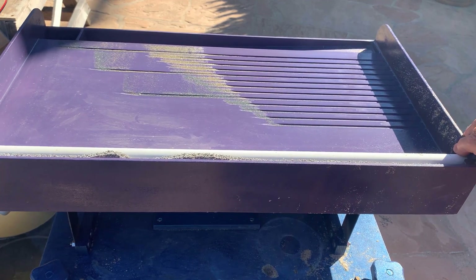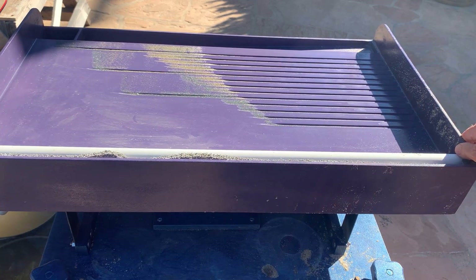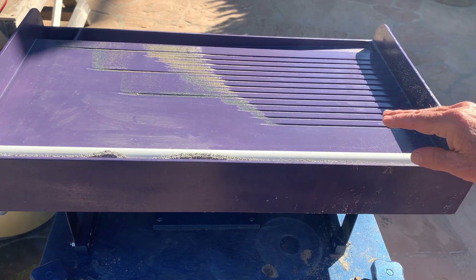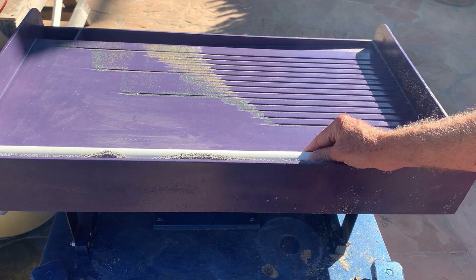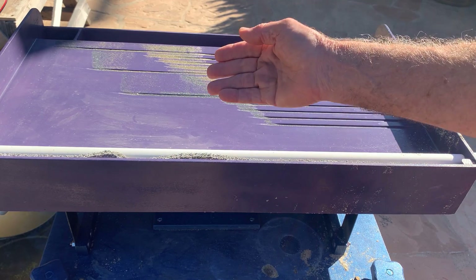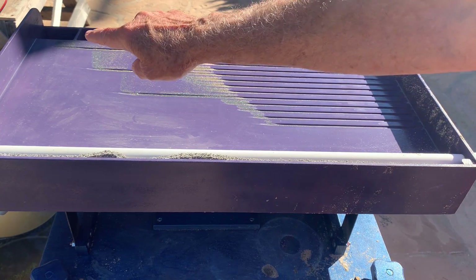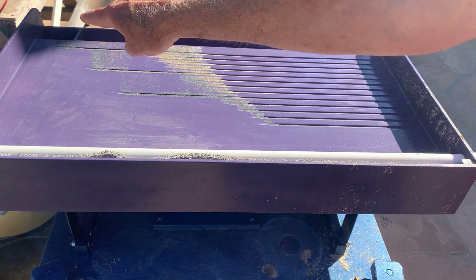This table works like a combination sluice and shaker. There's a bump operation—the bump goes like that—driven by a linear motor at about six per second. There's also a considerable slope and high water flow rate which acts like a sluice. That combination moves the high-density material down to a port.